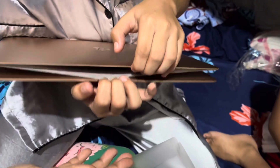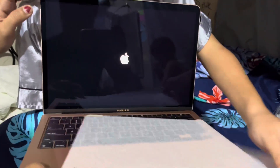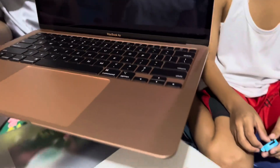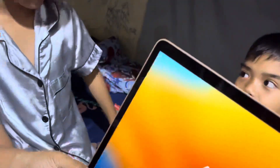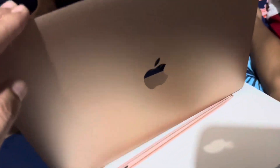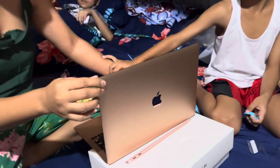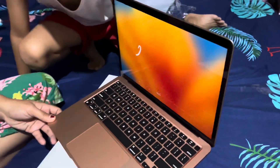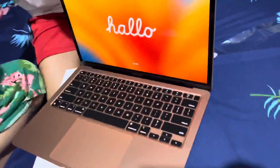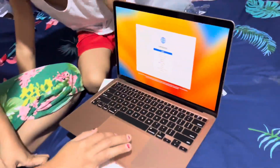Oh, show it to daddy, let me see. Oh, be careful. Put it down, put it down. No no no, that's bad, let me see. Wow. Bye-bye.